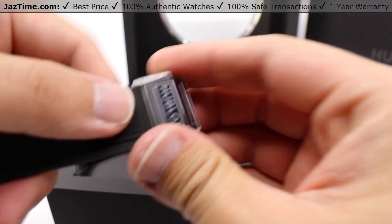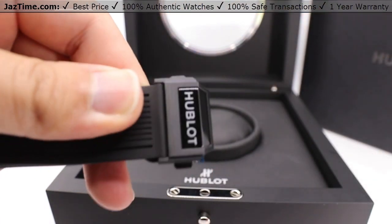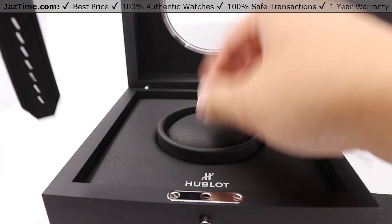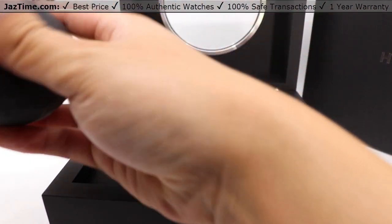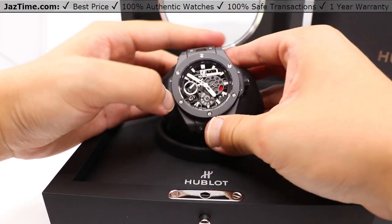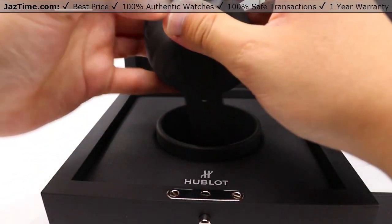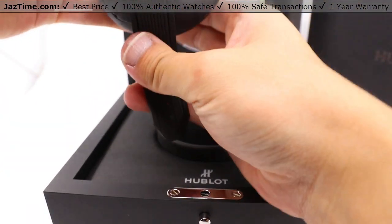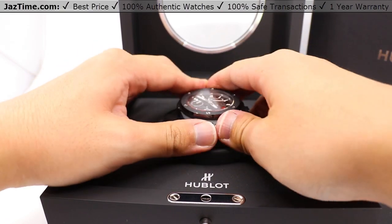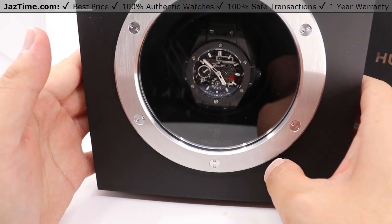I also noticed that there is a little plastic protector over the clasp right there, so we can take that off. While we're here, we can actually look at it in the context of placing this watch back into its little box. It actually has a really nice display right here — something that I think no other watchmaker really has, at least among the ones we've reviewed on this channel. That's what it looks like when you place it into its case.